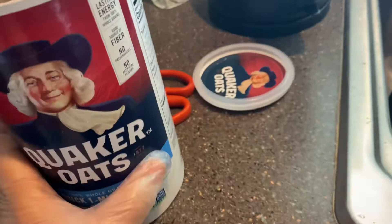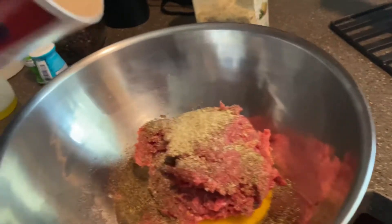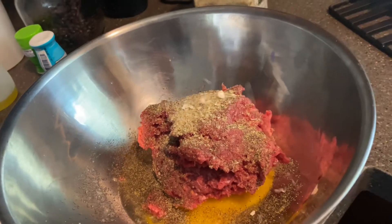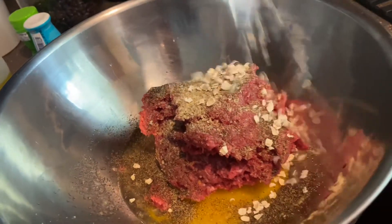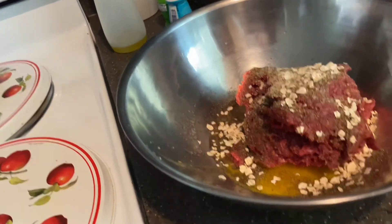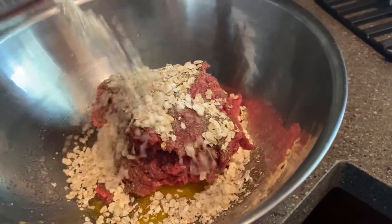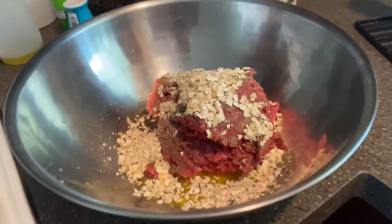And I will be throwing some of this in. Keanu said his mom uses this so I'm gonna try it. How much does she use Keanu? I don't even know, just enough. I think maybe this might act like a bread, but we're gonna try it.